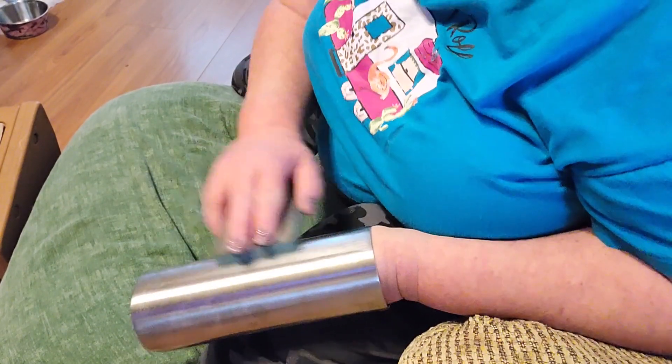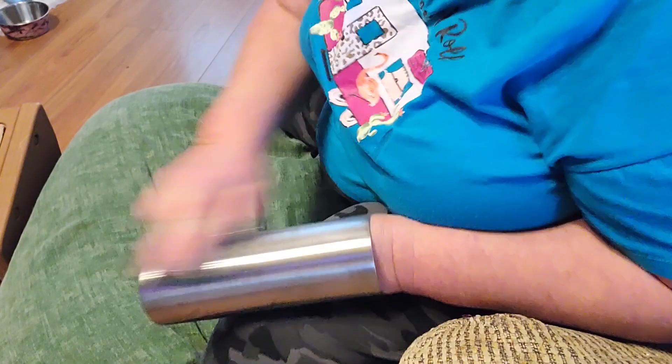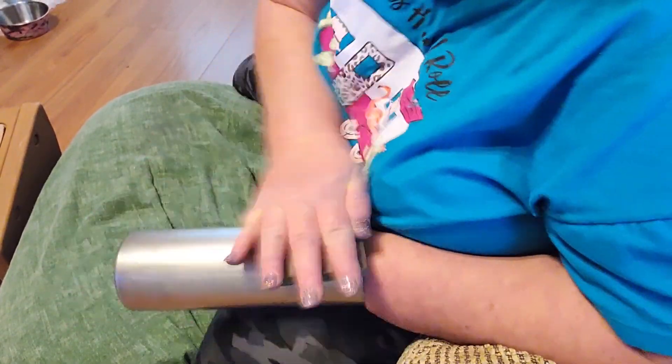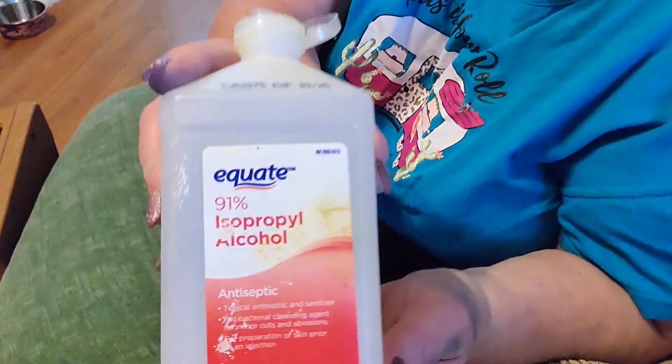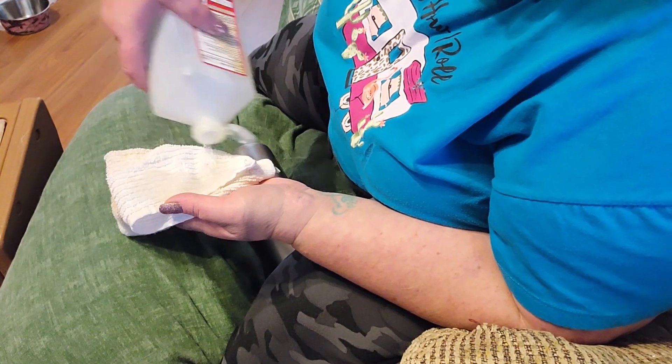The first thing we need to do is sand that tumbler down really well. You can tell as you're sanding the cup down that it starts to get dull. Once you get that dullness all the way around the cup, we need to go in with 91% rubbing alcohol and wipe all of the dust and debris from the sanding process off of this cup.